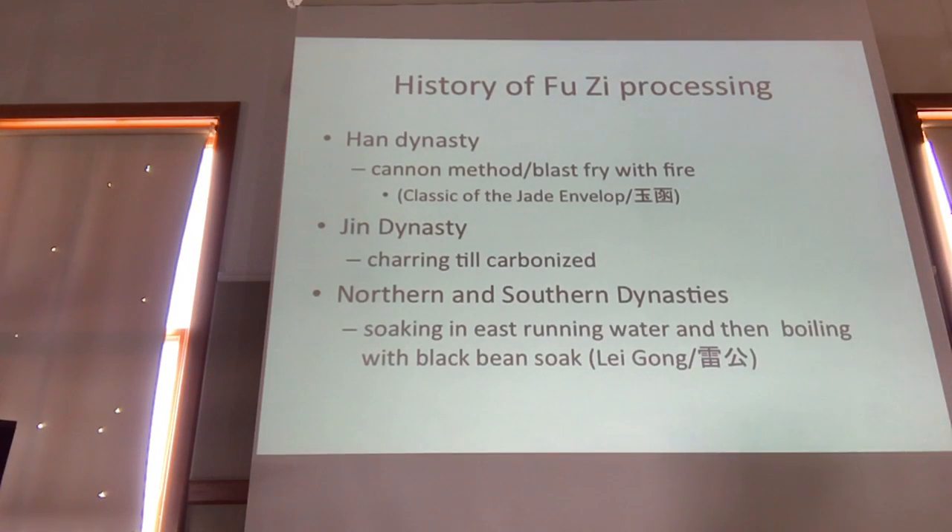The history of aconite processing begins in the Han Dynasty, in the classic of the jade envelope, the Yuhan. In this method they talk about blast frying, or pao frying. This is actually one of the methods we see fuzi also in the Shang Han Lun as pao fuzi — blast fried fuzi. That was the original method of just putting it in hot sand and letting it pop like a popcorn kernel.